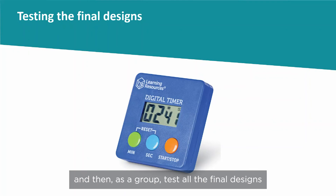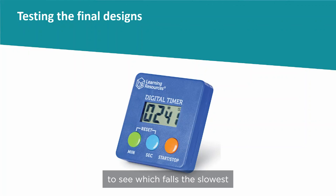And then, as a group, test all the final designs to see which falls the slowest.